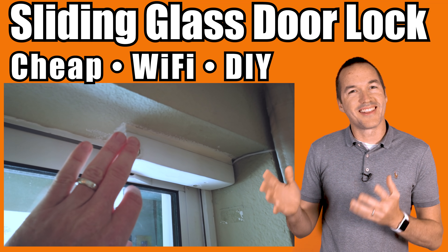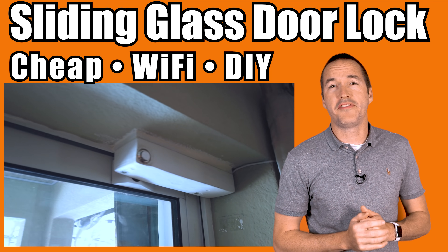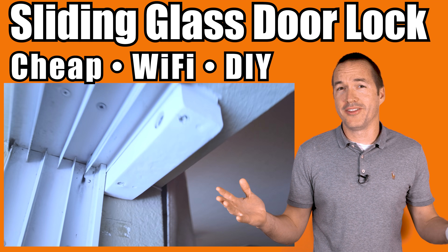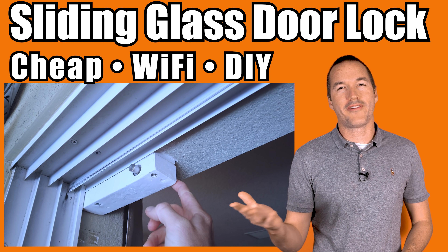Today on The Hookup, we're going to automate a sliding glass door lock for around $50. No more waking up in the morning and realizing that the door was unlocked all night, or laying in bed and wondering if I remembered to lock it.